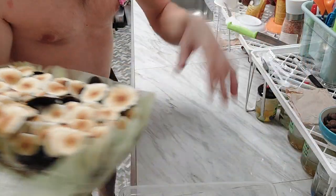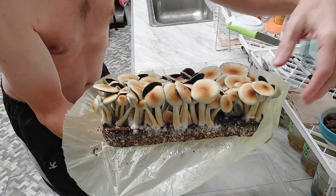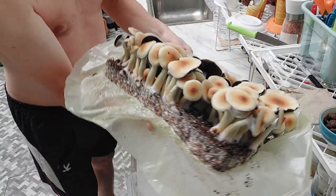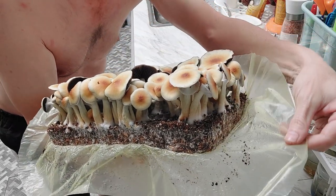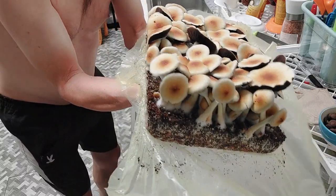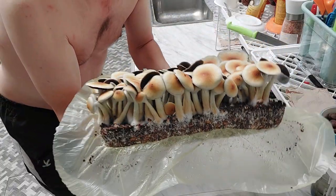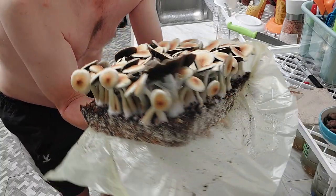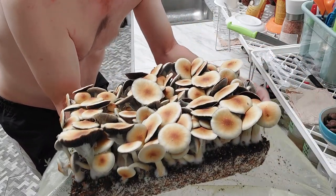I might do another video on this later, but essentially what I do is take a garbage bag, put two shoeboxes side by side in one garbage bag, lay it sideways, and get basically two liners out of one garbage bag. Notice how that garbage bag is pretty much adhered to the side of the cake — that's the idea. We don't want side pins. You'll still get occasional side pins, sometimes it'll pull away, but yeah, it looks pretty darn good.